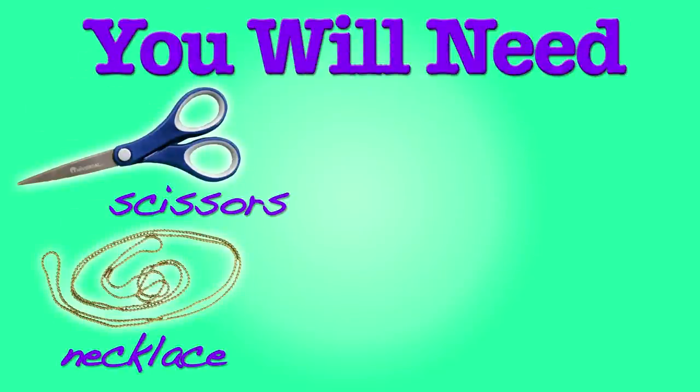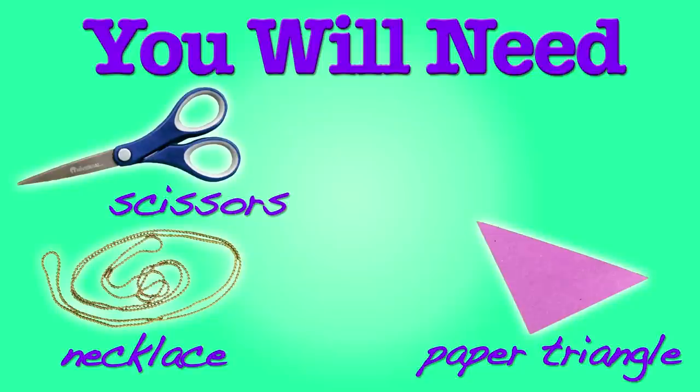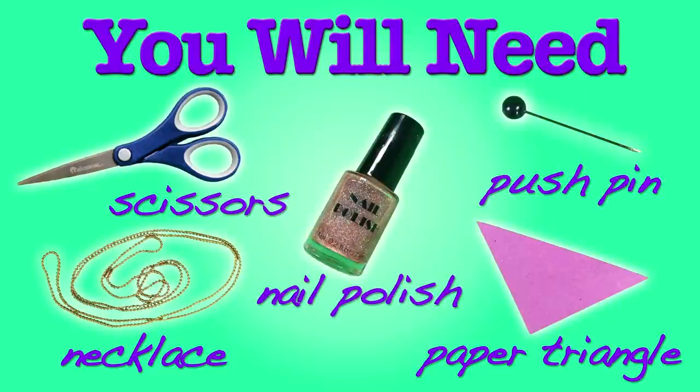And now we want to show you how to make one. This project is super easy. Here's what you need: scissors, a necklace — you can use a chain or some colored string, totally up to you — paper cut into a small triangle (the color's up to you), sparkly nail polish, and a push pin. This is just so you can punch a hole in your plane.